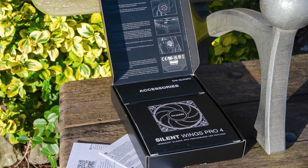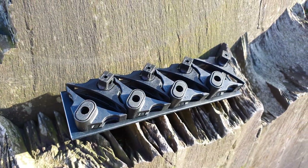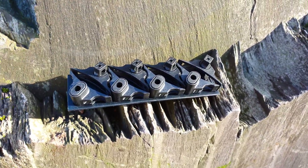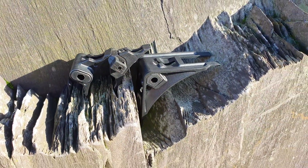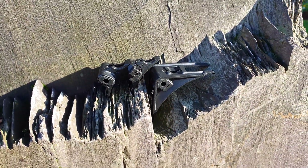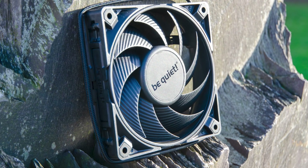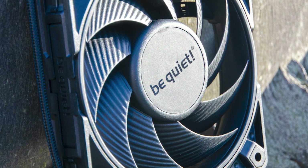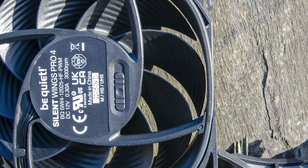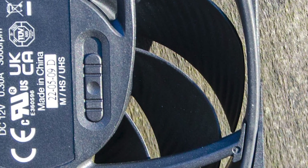I always like when companies invest in their branding and proper presentation of their products. One impressive feature of these fans is the modular nature of the corners of the frame. You get 3 sets, each optimized for key areas such as radiator cooling, case, or maximum vibration reduction. I really like that the logo on the front is now also black, making these a true stealth build option. The tolerances have been tinkered with as well, as the blades are now even closer to the frame.